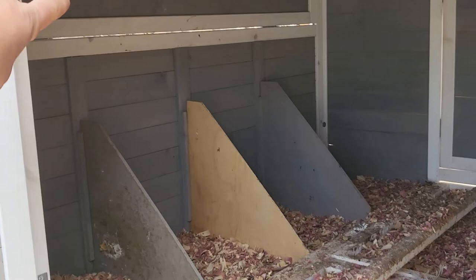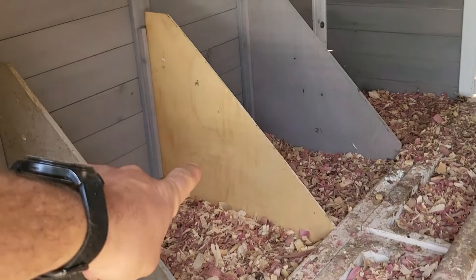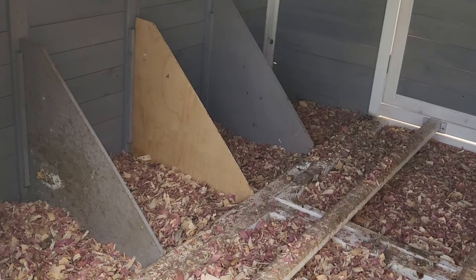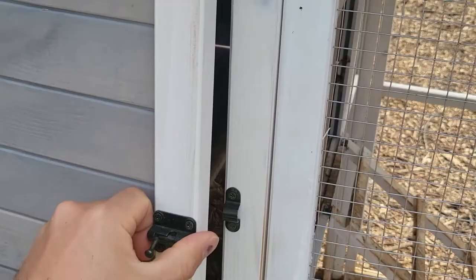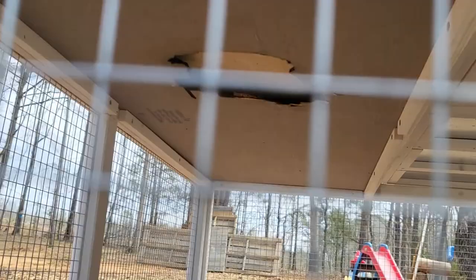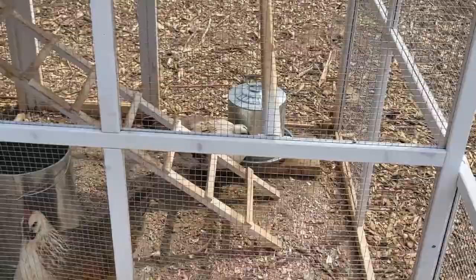We did have a mishap before we started filming: the heat lamp fell and I had the wire protector off of it. It just rested on the ground and actually burnt a hole through the floor of the penthouse — you can actually see it right there. So I cut up some luon and put it in there to kind of patch it back up.